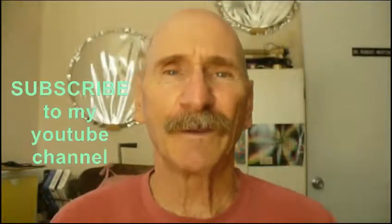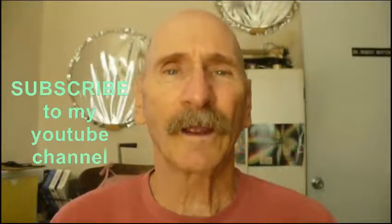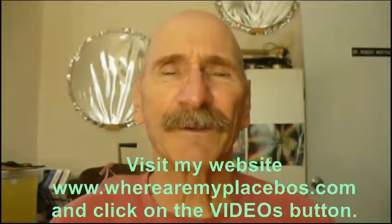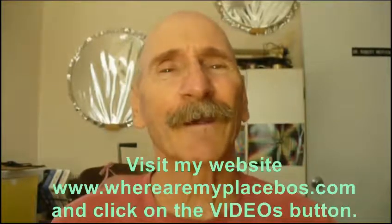That's it — I'm Dr. Bob. Today we're still working on the PID controllers for this project, protecting the world from space aliens and asteroids. Thanks for watching. If you like the videos, subscribe to my YouTube channel, and for an organized listing go to my website at www.wherearemyplacebos.com and click on Videos. Have a great day.